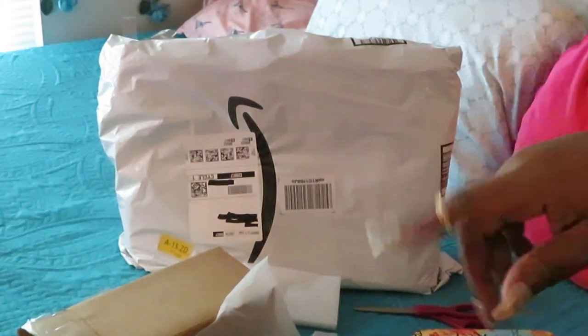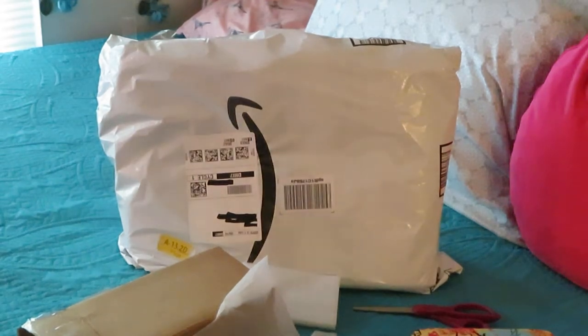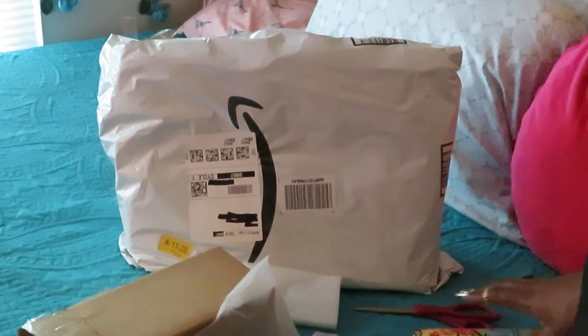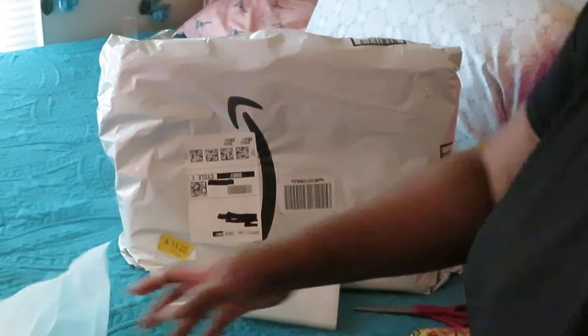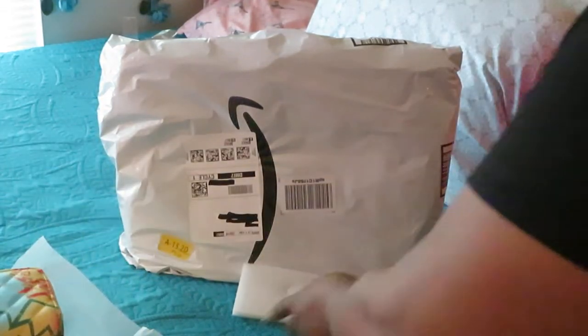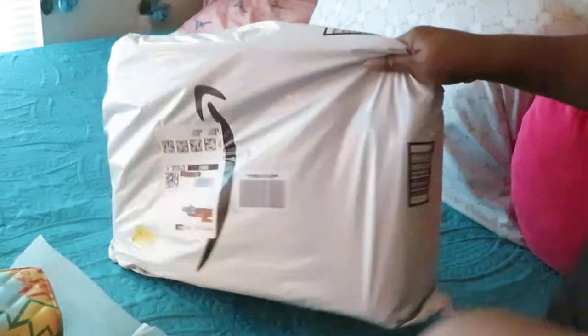Let me go grab that purse so y'all can see — it's in my closet somewhere. Make sure y'all go watch the unboxing of my graffiti purse that goes with this wallet. Let's move all this stuff out of the way and get to this big bag.